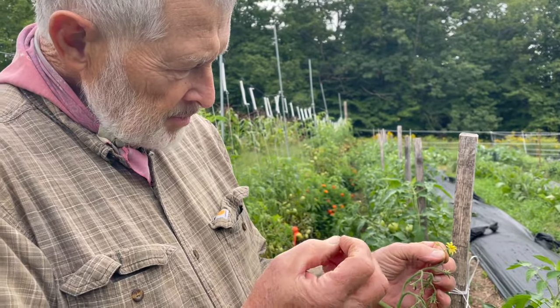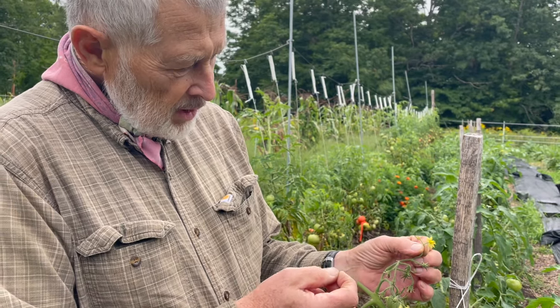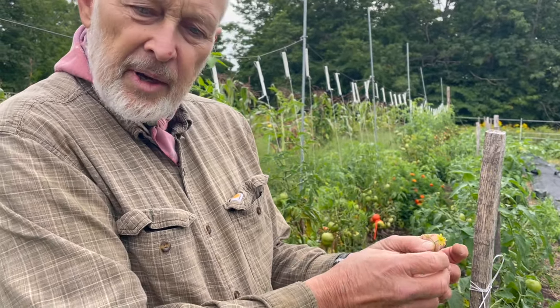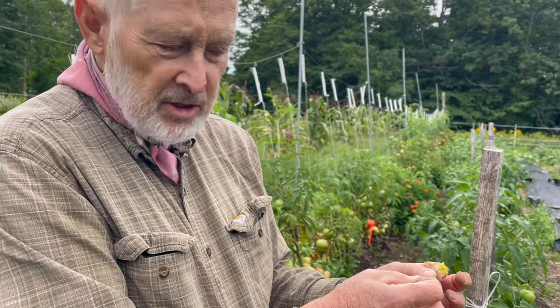It has the male parts that produce the pollen, and it has the female part with the ovary. Actually, a tomato flower doesn't need pollination — it is pretty much self-pollinating.